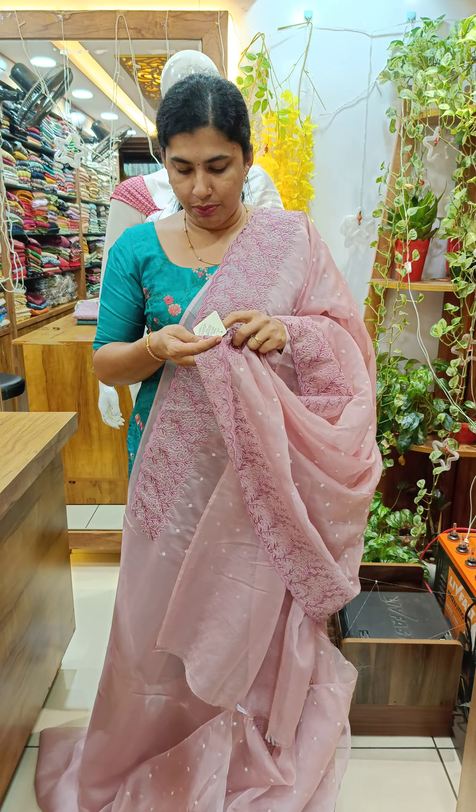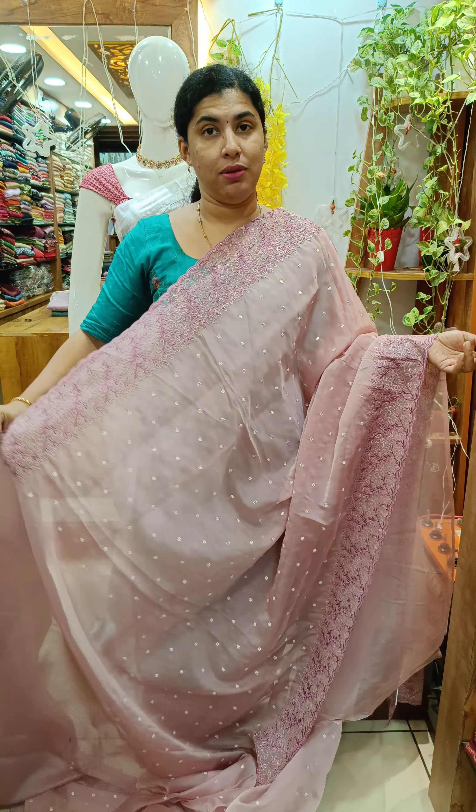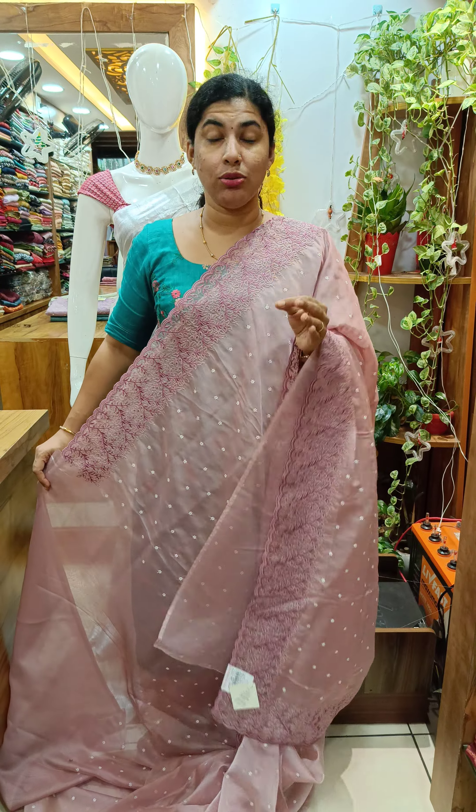This is priced at 2400 with free shipping. On 31st, 3400 with free shipping.